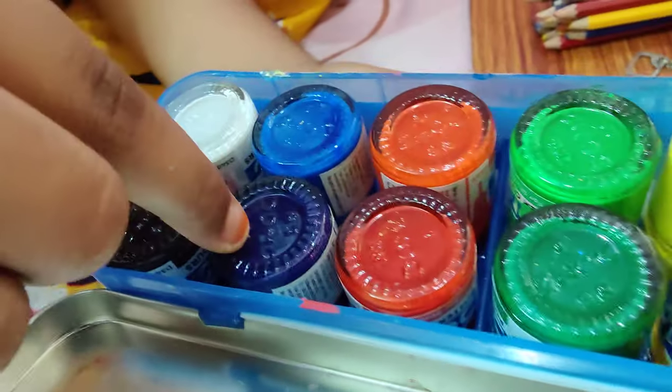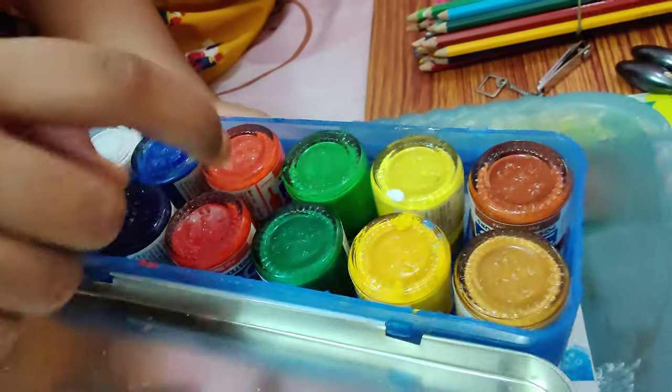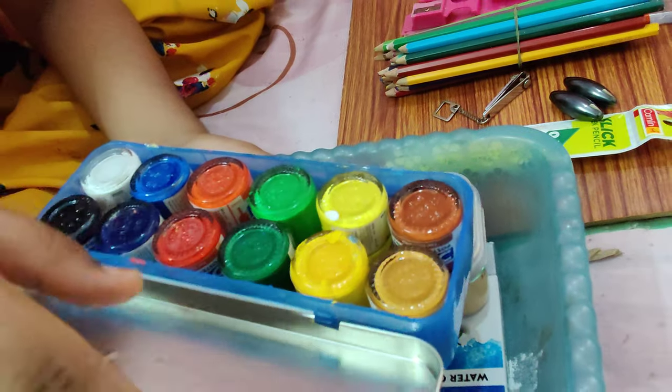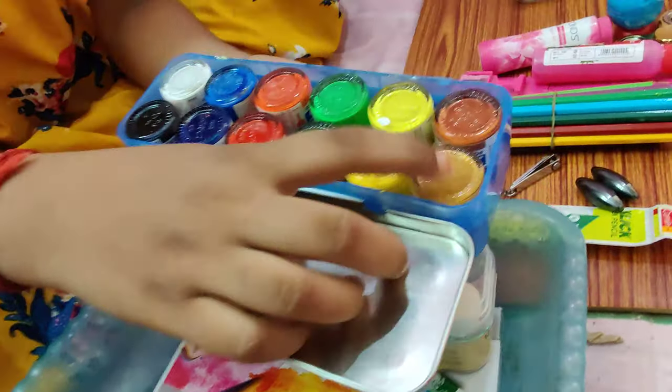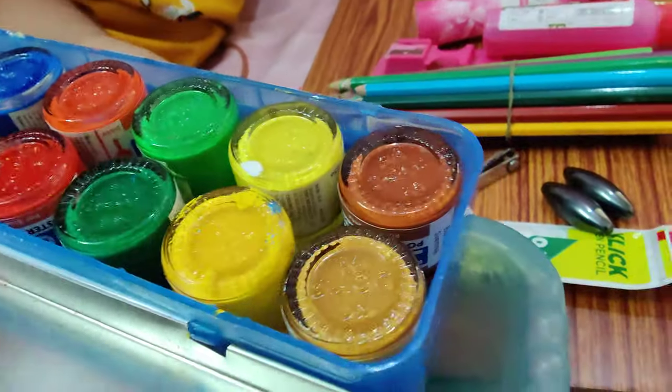The 12 colors are: black, white, dark blue, light blue, dark red, red — and some more colors. This color is gold, but it is gold.